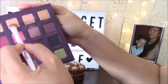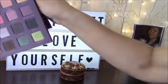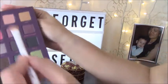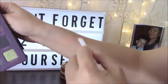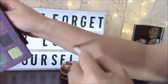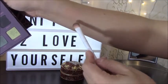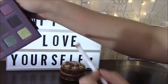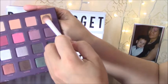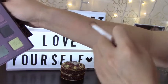Next is Cocoa — a nice peachy color, very pigmented with a matte finish. Then called Nini — this one is more of a pink shade, also matte finish. Then a shimmery one called Gold — this is a very nice color, look at the pigment!